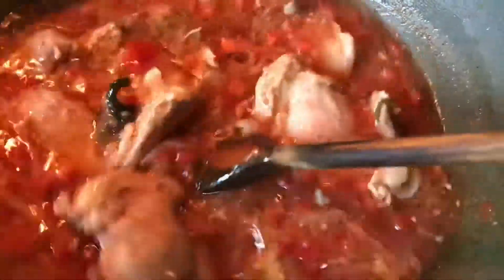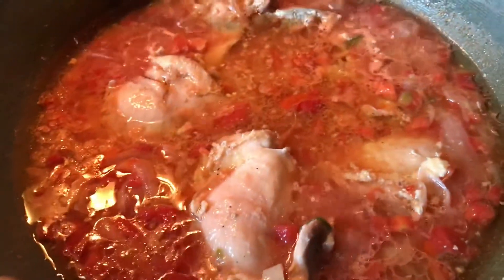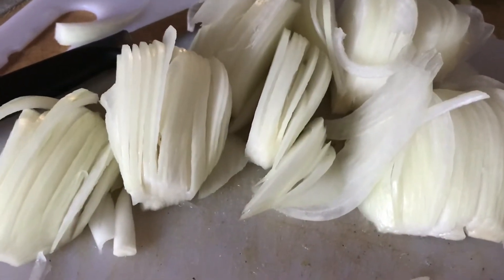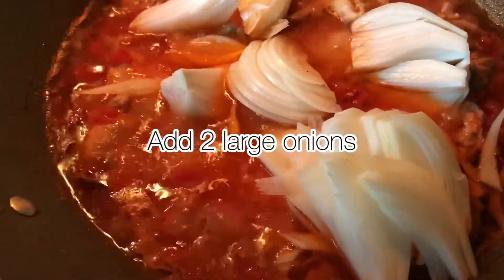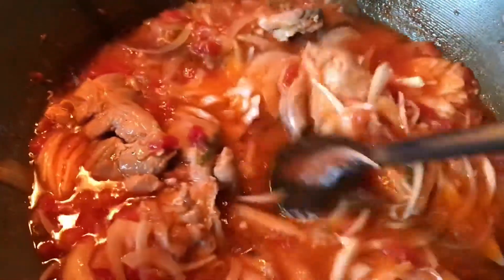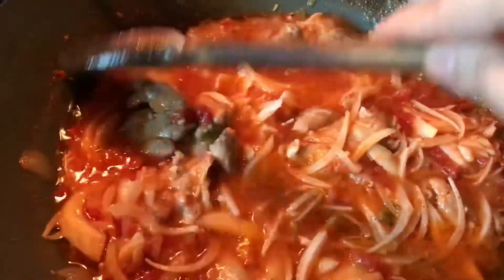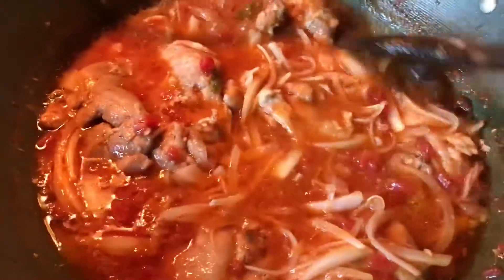I'm going to let it cook, checking and mixing it every now and then so it doesn't stick to the bottom. At this point I'm going to add two large onions again, sliced finely. I'll let it cook until everything is dissolved nicely — that is to say, the oil has come on top and the water is considerably reduced. I'll cook it and then show you the final look, and then we'll be garnishing it with coriander.